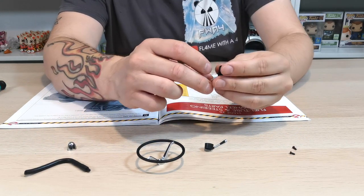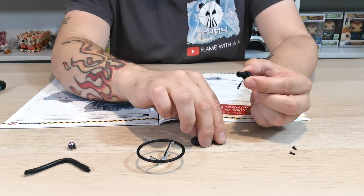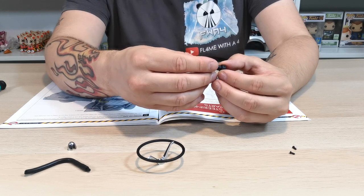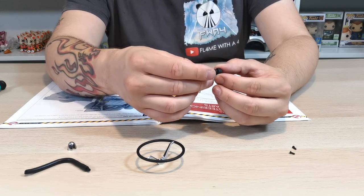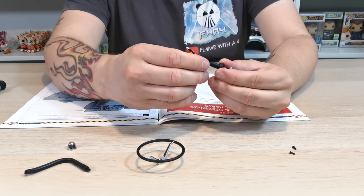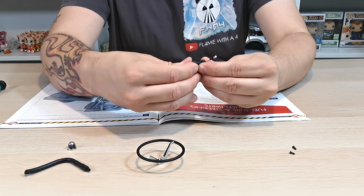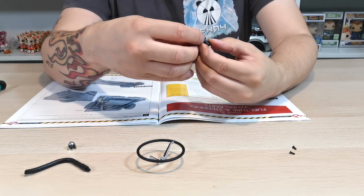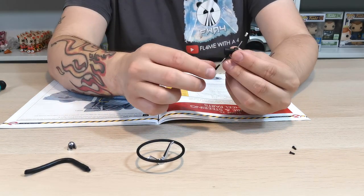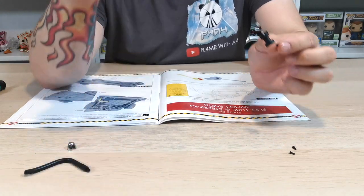We need 36C, which is the elongated piece, and we need to put it into 36D. It just looks like we're placing them inside each other, which is a bit annoying because we don't get to build much. It's asking us to pop them in so that they sit almost opposite each other, like that. I don't want to push it in too far. Once you push the two pieces together you are left with the steering wheel.